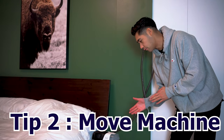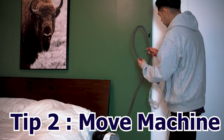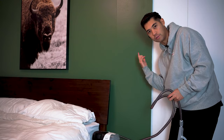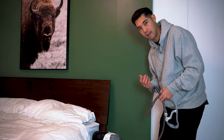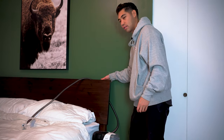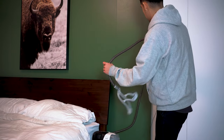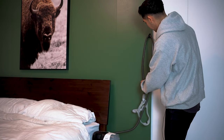That brings us to tip number two: moving your machine. Here we have the machine and a tube hook. You can use a tube hook attached to your bed to hold the tube in place, or you can use something on your bed frame to keep the tube elevated.